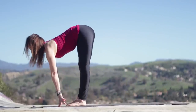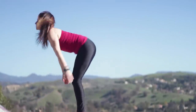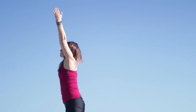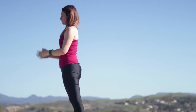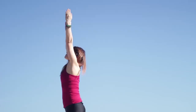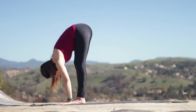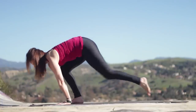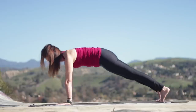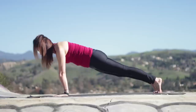Look up. Step or hop your feet forward. Inhale, lengthen. Exhale to fold. Press down, rise up inhaling. Exhale, hands to the heart. Inhale, circle back, fill your arms up. Exhale, fold in. Inhale, come halfway up and lengthen. Exhale, step back — plank pose. Knees up or down; you can always take your knees down if you like.